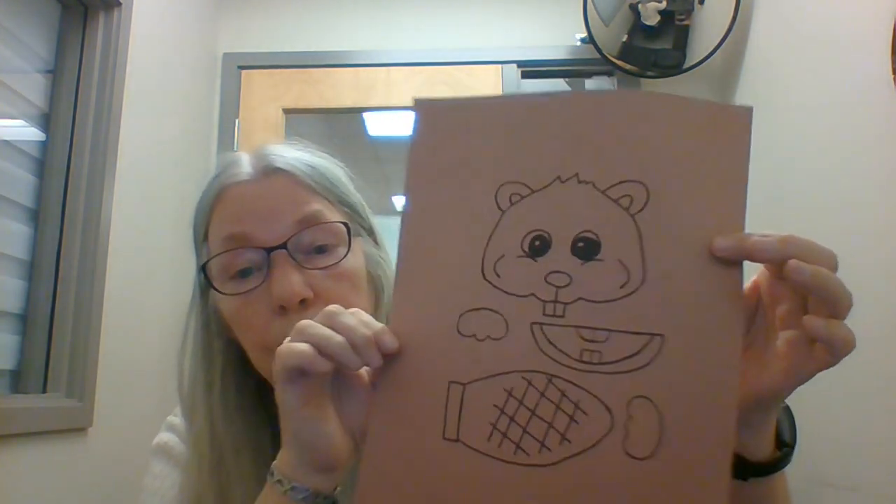So what you're going to do is cut out your beaver. I already had it cut out. You'll notice that this week your sticker is not stuck onto your paper bag because you're actually going to use the paper bag. I've got them all cut out and I'm going to show you how to do this.